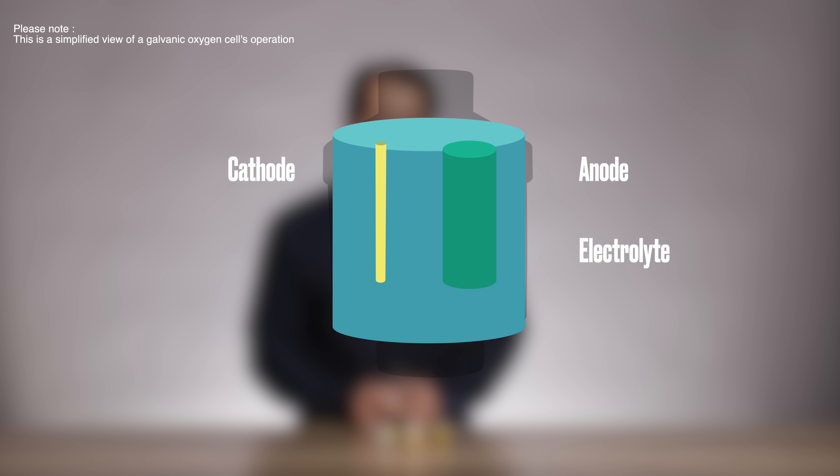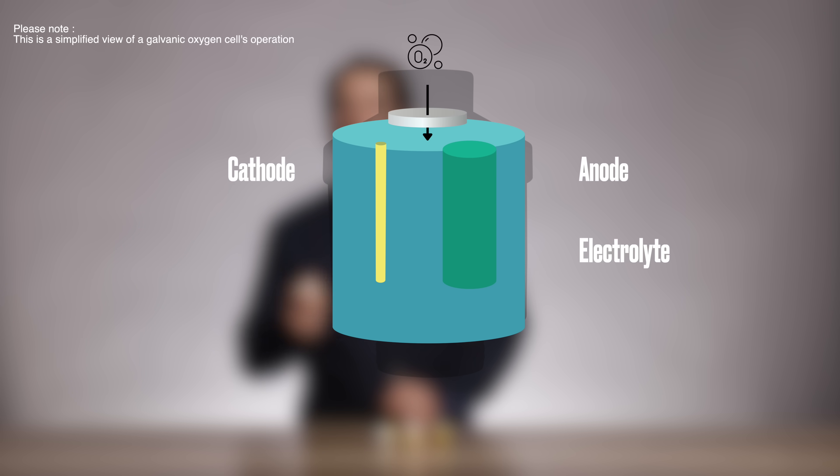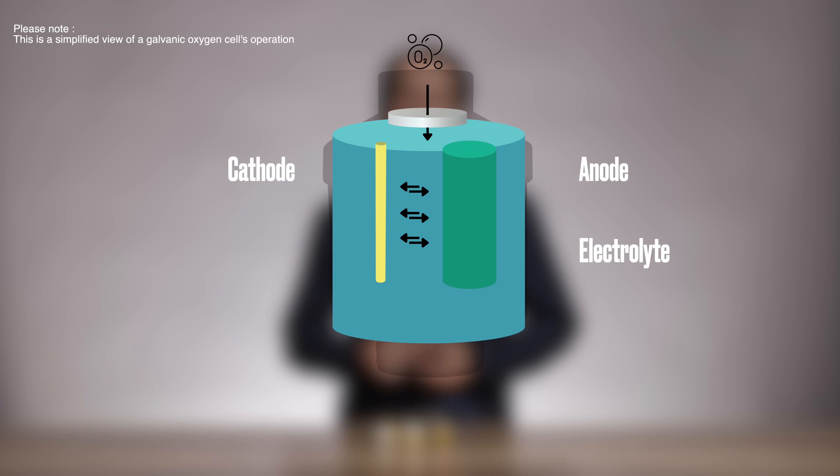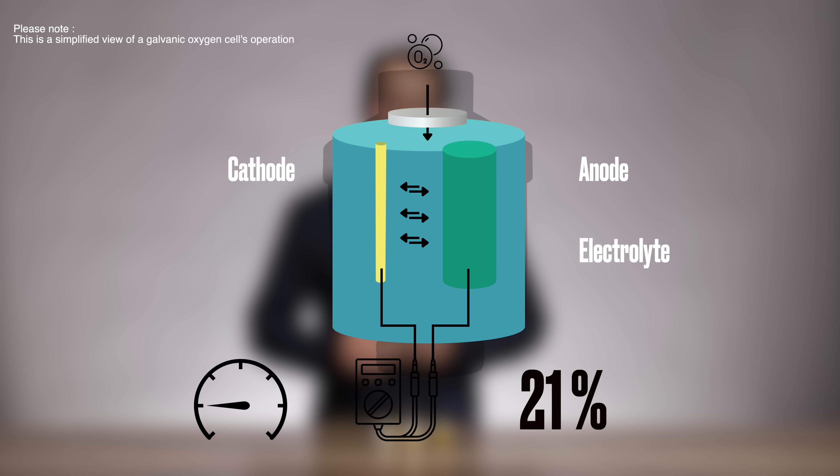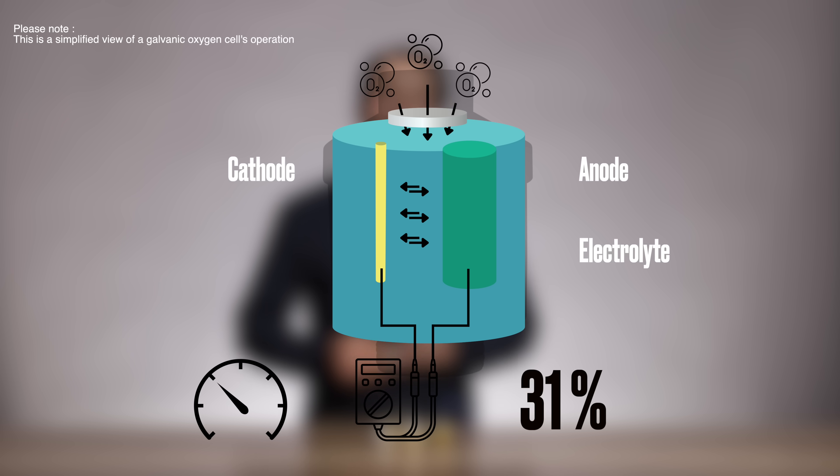Oxygen molecules pass through the sensor's membrane and react at the cathode. This reaction creates a small electric current. By measuring the voltage of this current, we can determine the percentage of oxygen in the gas. The higher the oxygen content, the higher the voltage output.